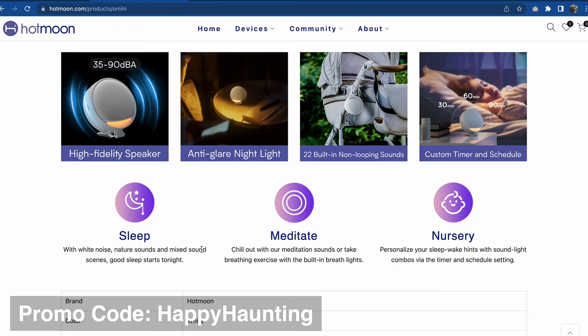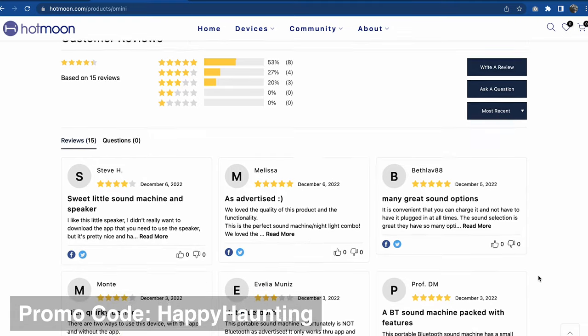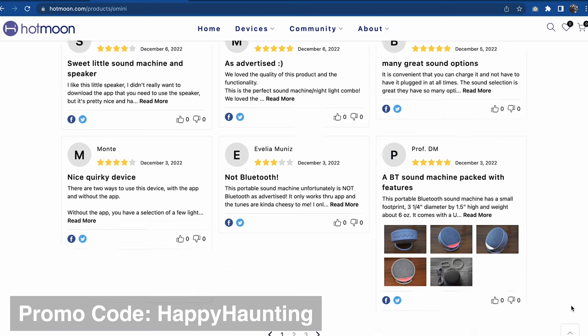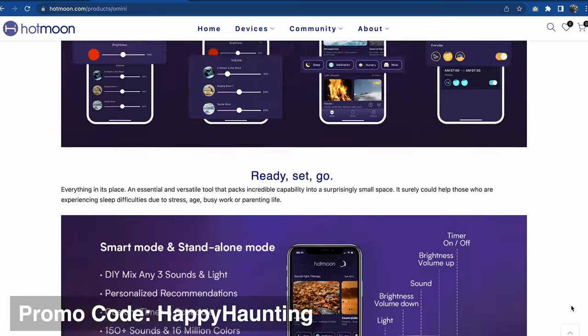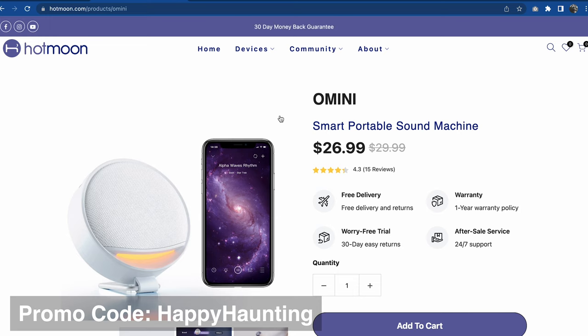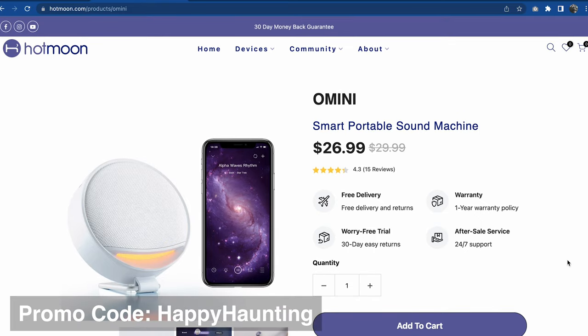These features are going to be good for sleep time, meditations, nurseries, and whatnot. You've got dimensions and some product reviews. It doesn't look like it's Bluetooth. It's packed with features. You can find this on Amazon as well — I believe it's about $22 on Amazon. But if you use that 20% off promo code, you're probably going to get a better deal buying it direct from their website.